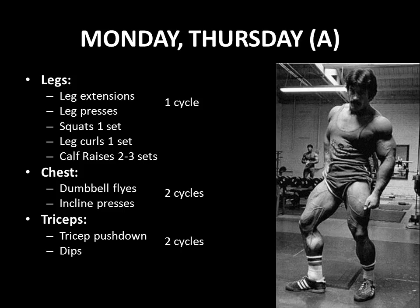He then moves on to a superset of dumbbell flies and incline presses done for two cycles. Similarly, for the triceps, he performs tricep pushdowns — an isolation exercise — followed by a compound exercise, dips, performed for two cycles. As you can see with all cycles, be it legs, chest, or triceps, his principle of using pre-fatigue exercises — an isolation with compound — is obvious throughout this particular workout.